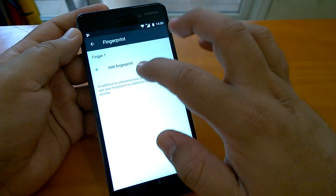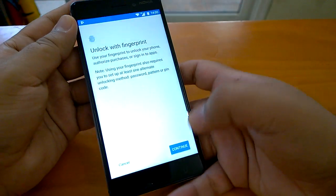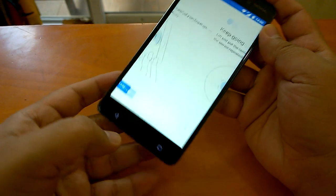Done! That is one fingerprint added. It gives me an option to add one more, so I will also add the thumb of my left hand so that you understand it properly.